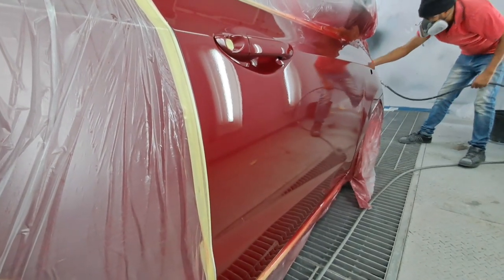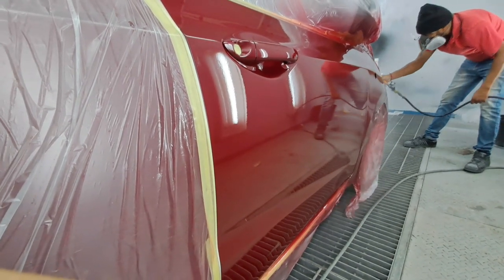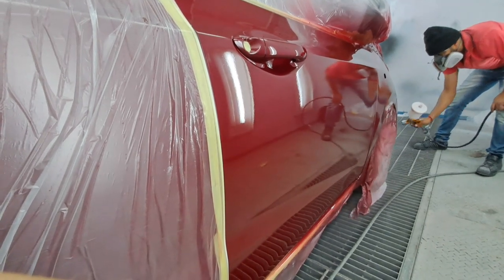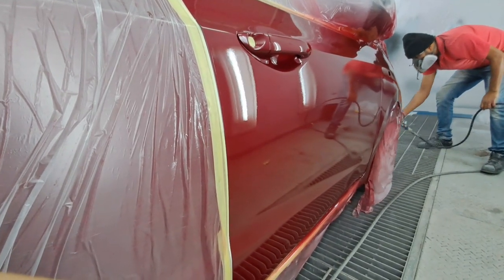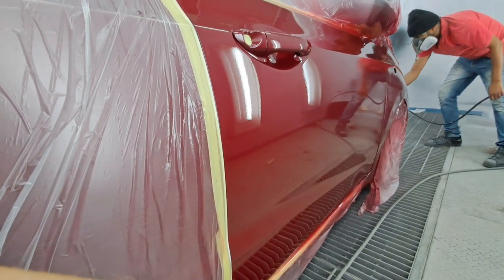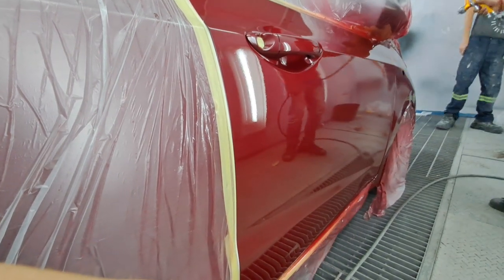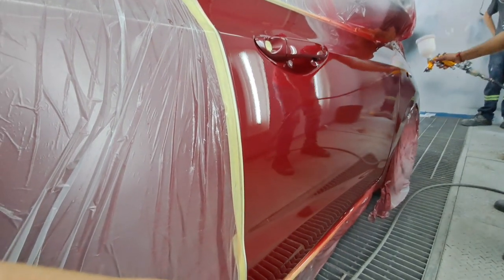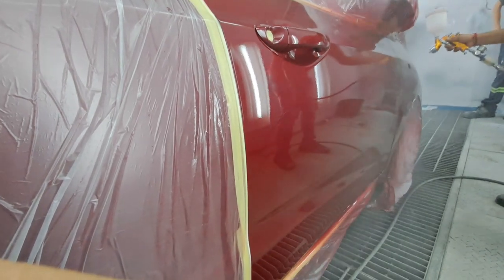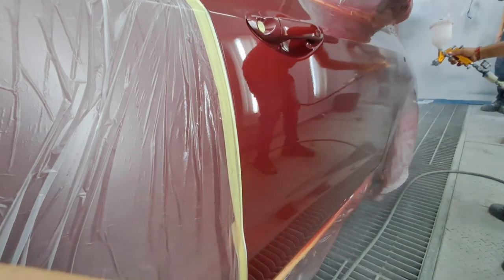Time for the second coat guys. Remember when you do your second coat, put it a bit more wet but same style — 50/50 overlap, 2.2 bar, water trap on your gun, and you cannot go wrong. Be careful not to put it too wet and make runs, but if you do it the same way you did the first coat I don't see anything going wrong. As you can see it's covering quite nicely and looking good.